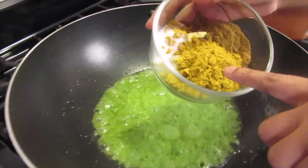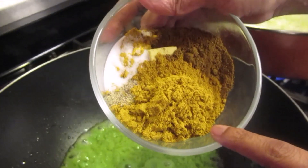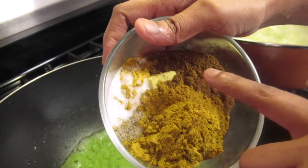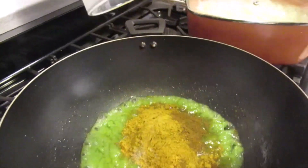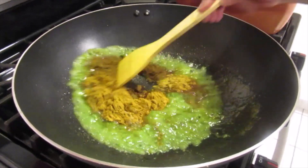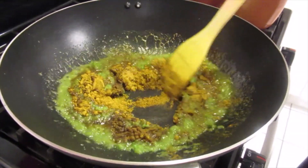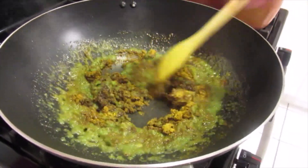Now I'll add the Lala curry powder, Indi curry powder, black pepper, salt, chicken cube, and garam masala, and we'll let this banjay.